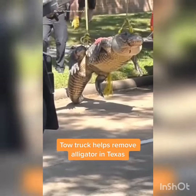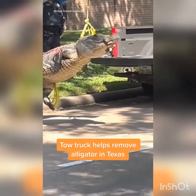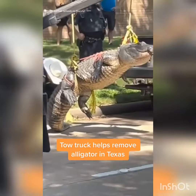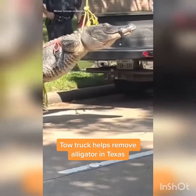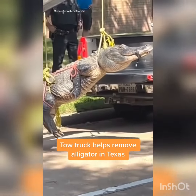That's got to be at least an 800 pounder — that's a giant right there, man. We got a lot of those here in Florida. Oh, look at the tail on that thing! Golly. And look at that little piece of tape they got holding that gator's mouth.